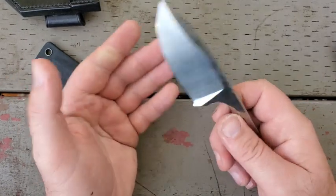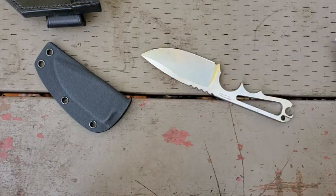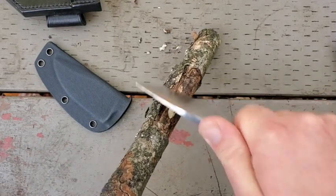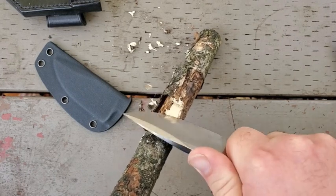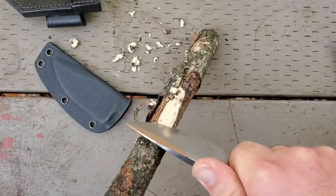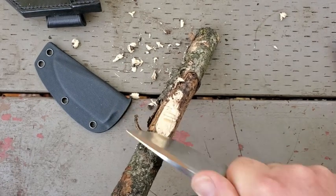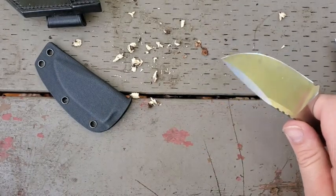What I was saying is that this cuts surprisingly well for what it is. Let me just demonstrate that. I've got a stick here that was just laying nearby in the park, and I can — this is pretty decent in terms of cutting. A really obtuse angle and a really thick edge makes it much harder to do this. You've seen this knife in other videos cut cardboard and do a few different jobs, so it's really decent as a cutting tool.